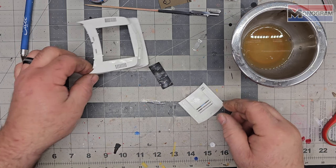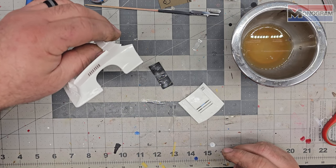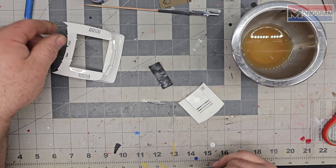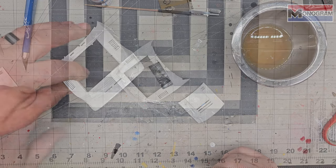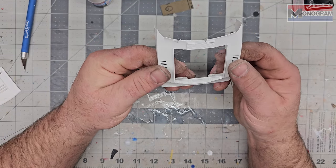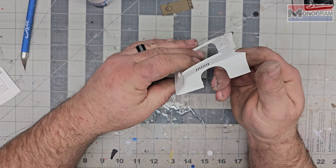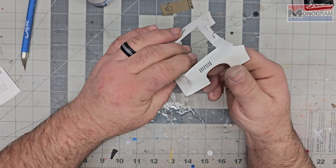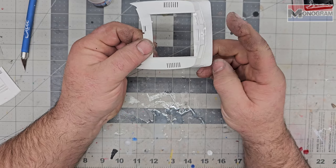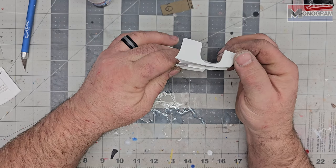Alright guys, I'm gonna wet sand the whole thing, bring it back, get it ready for paint once more. We'll dry it and get this blue paint on here - that's when the coolness is really gonna start. After wet sanding, the black dried and sanded up really well. I don't really need to paint this again because I put it on pretty heavy - it actually cleaned up really nice. I thought I was gonna have more spots, so we're just gonna leave this like it is.